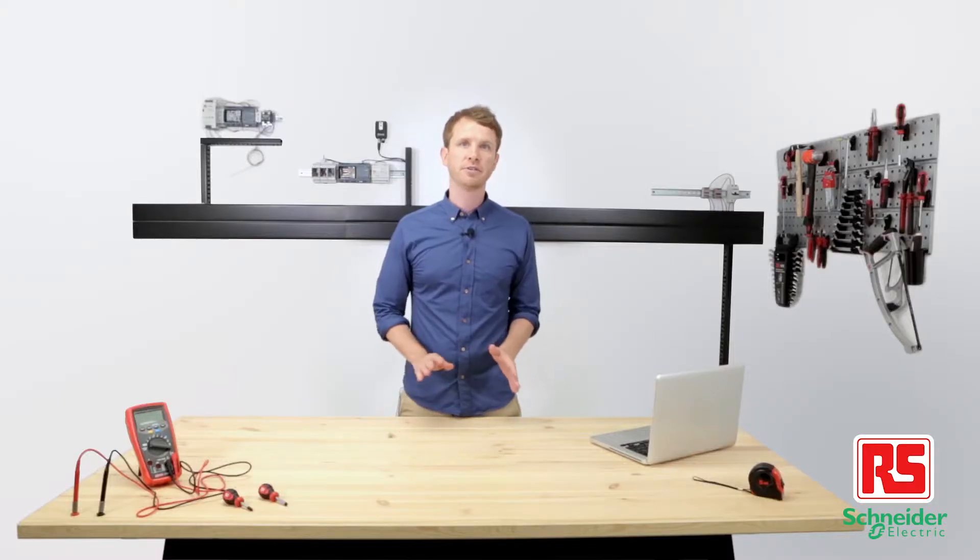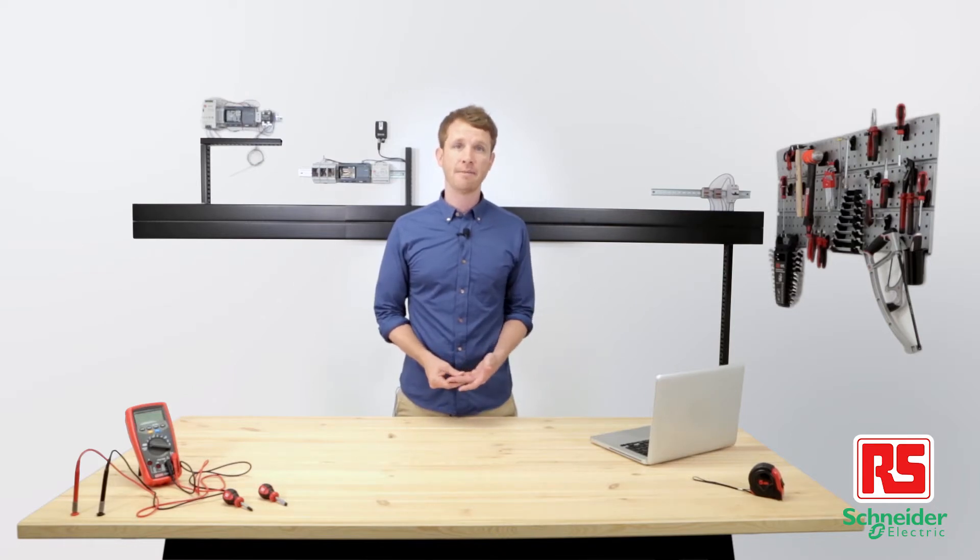Until recently, I was having fun with Arduino and Raspberry Pi, but when my projects started to involve industrial environments, I had to start using industrial components as well to guarantee high reliability and safety over time. And RS components have the best products and technological solutions for this type of application.